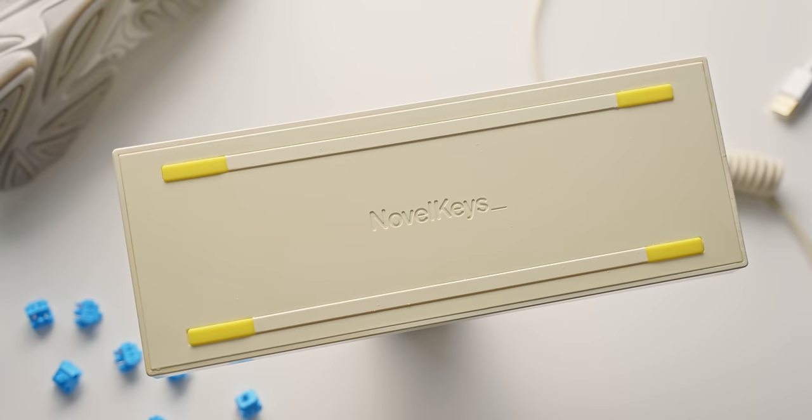That really surprised me, because in my experience stabilizers have been the most frustrating part of any custom keyboard build. They all sound different, they all take different steps to mod and tune — no kind of stabilizers sound the same in my experience. But here, the fact that you can just put a little bit of lube in the right places and get them sounding good — you don't even need to remove them from the plate — and they all sound very consistent and very solid.